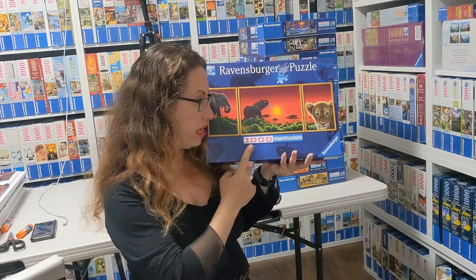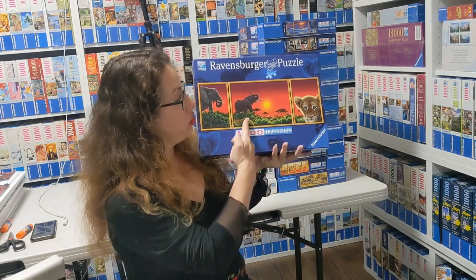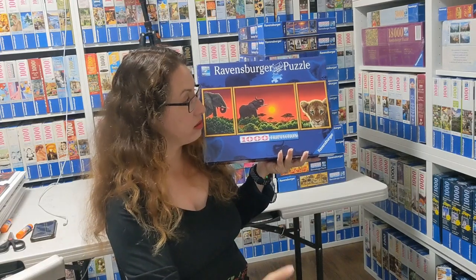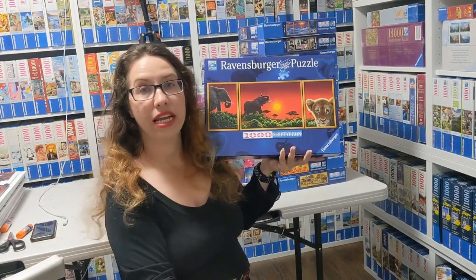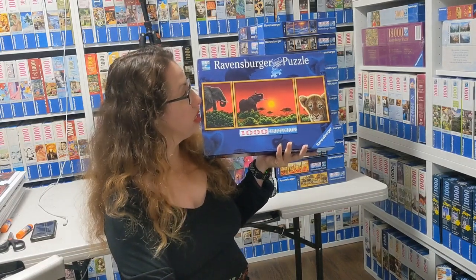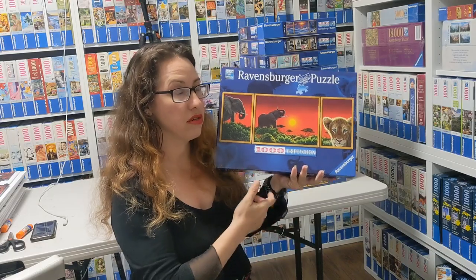This first one is called Africa, it's by Shkim Shkimrel from 2010, and it features a few elephants and a lion. It's really beautiful, though most of them are not easy because they have similar color schemes.